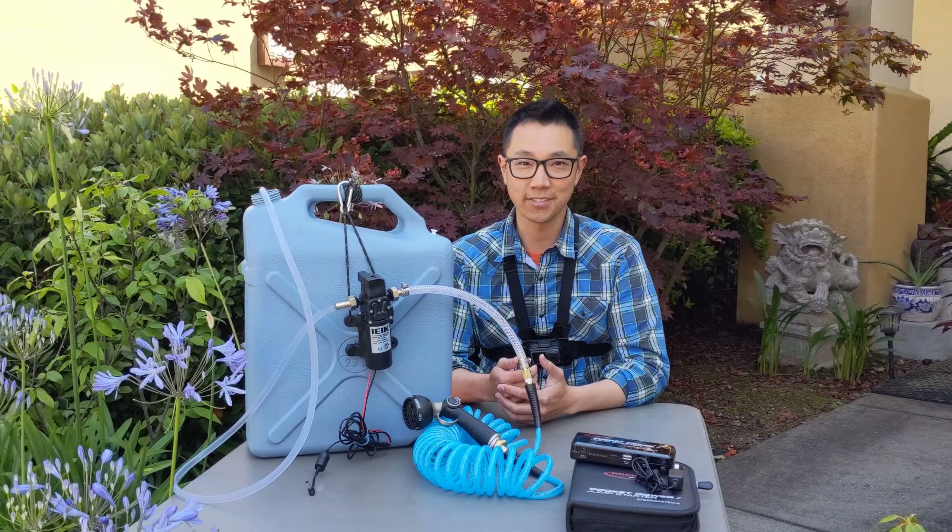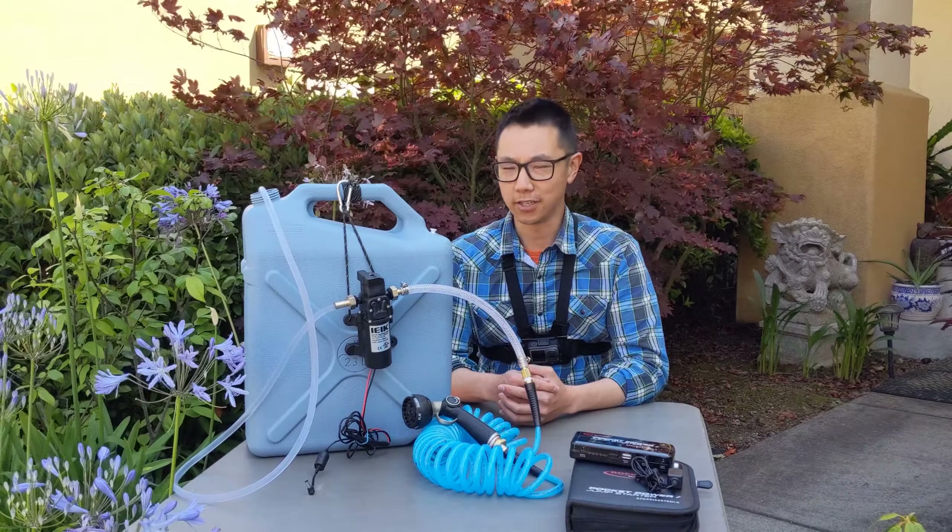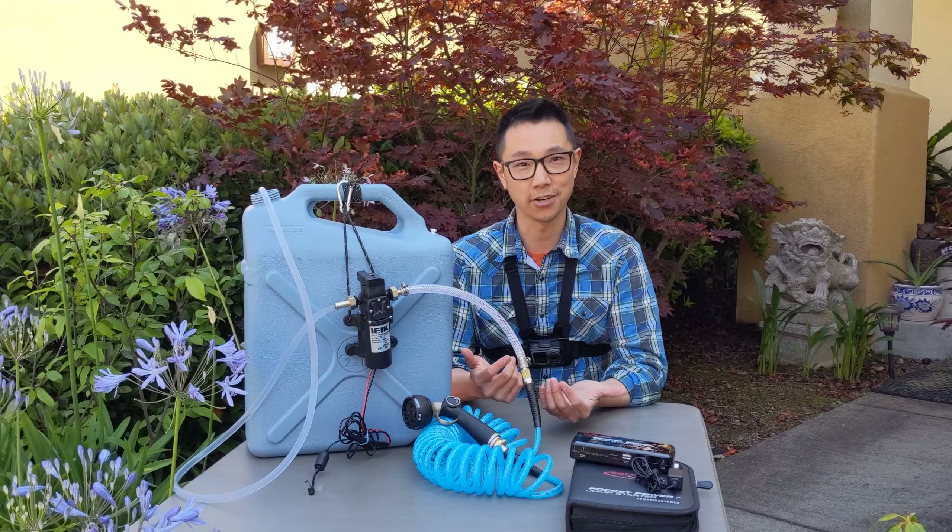Hey guys, welcome back to the channel. My name is Nelson, if you don't know me already. Getting a little bit windy out here, but welcome back to my channel, Fish Another Day.